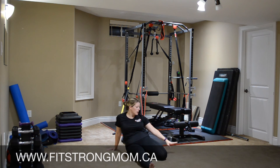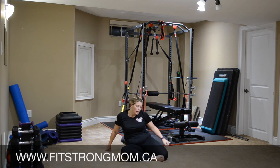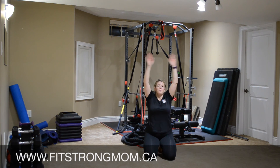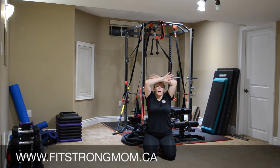So a couple more days and we do our midway photos, measurements, and weight. If you are comfortable posting what you have lost in inches or weight, how you're feeling, that sort of thing on our Facebook page, please do. If you're not feeling comfortable, I would love you to private message me. We'll take a couple nice deep breaths in — nice deep breath and exhale, nice deep breath and exhale.